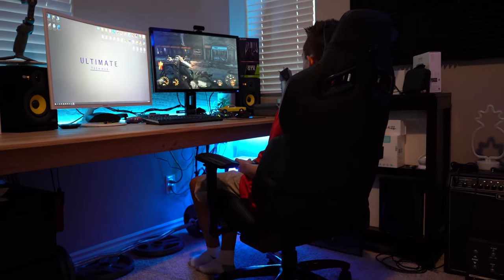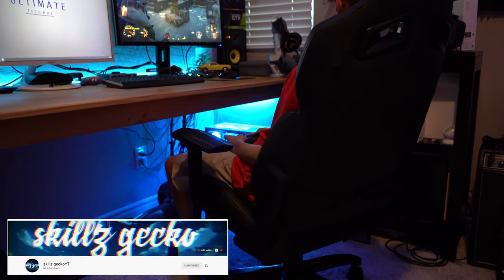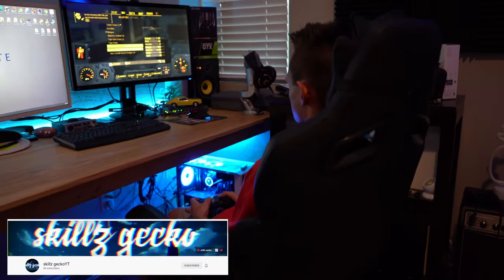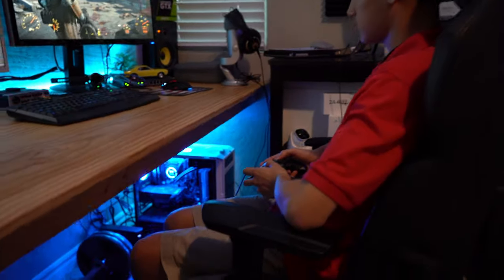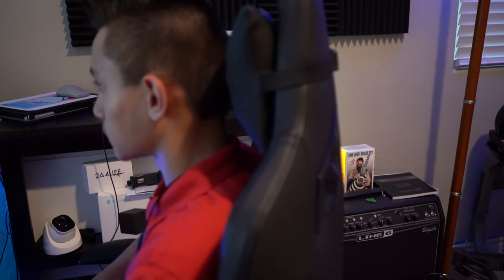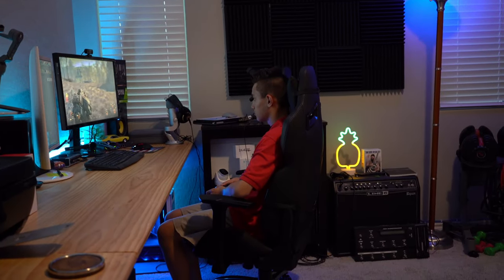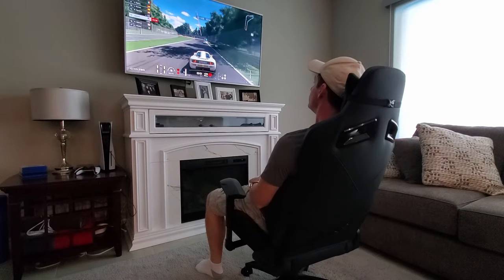I decided to have my son test out this chair first — he plays a lot of Fallout 4. Even though this chair is designed for big and tall people, my son fit perfectly in the chair and even used the 3D armrests. To get a fair and accurate test, I let Sebastian play for about an hour, and he said the chair was comfortable the whole time. He said he didn't need the lumbar pad — I guess at his age you don't need lower back support, but for me it's a must.